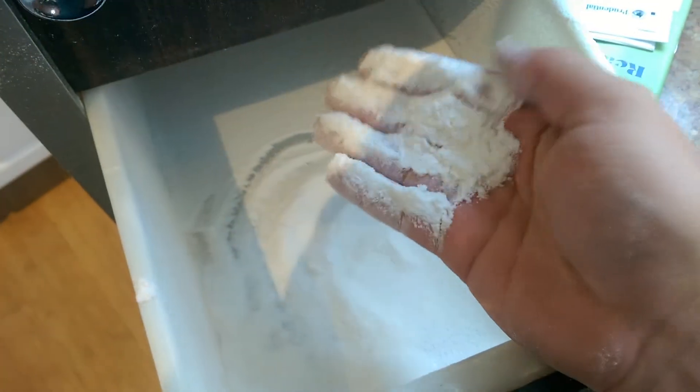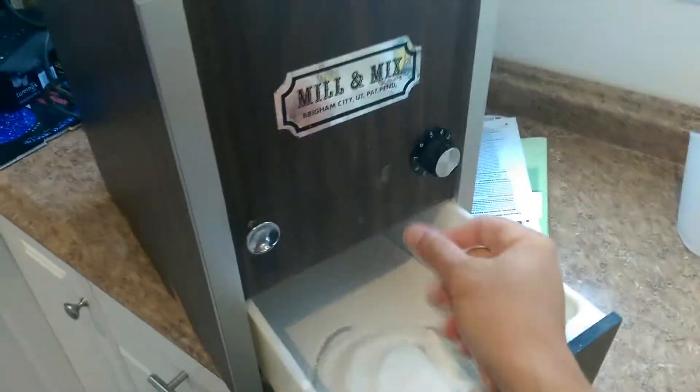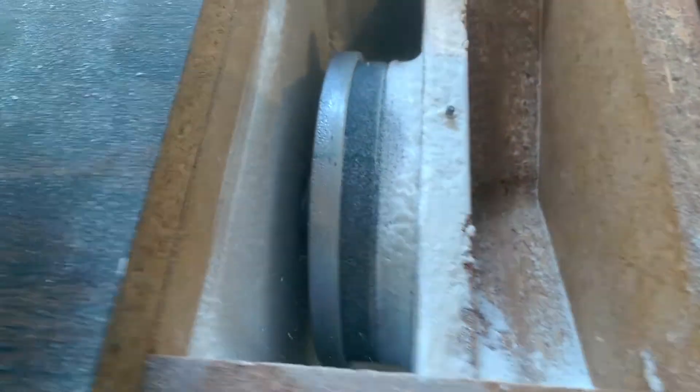Gluten-free right now. We can do corn, we can do wheat. You're not supposed to do nuts. So that's pretty sweet. Five dollars — I bought it just for the motor, but it seems so cool to have a mill.